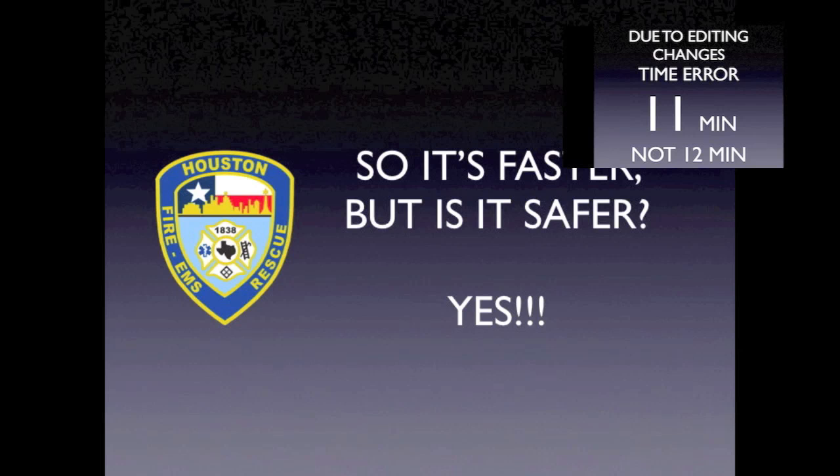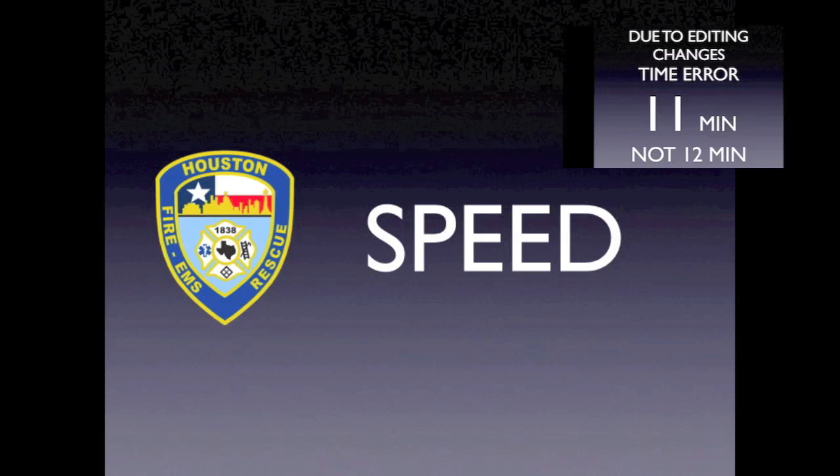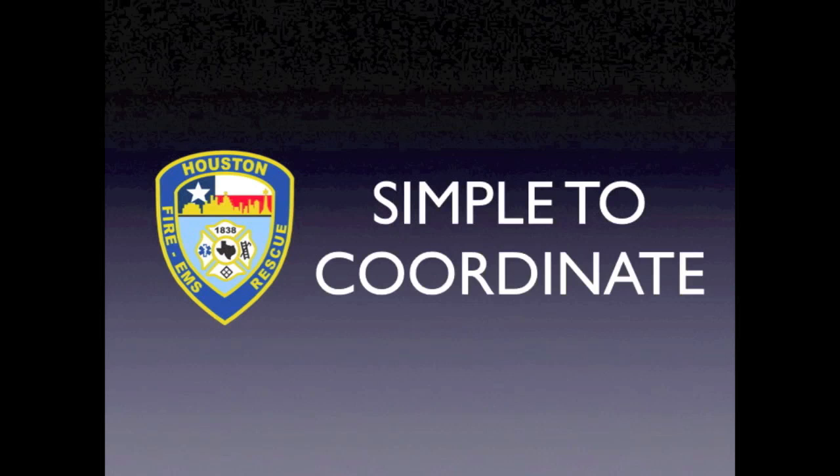In closing, I would like to again reiterate some of the benefits gained from this new deployment method. As you saw in the video, we were deployed and ready to advance onto the fifth floor in four minutes. The traditional method, executed in the video by a captain and crew familiar with it, took about 12 minutes to be ready to advance onto the fourth floor. The traditional method is certainly a good method. However, saving eight minutes, easing deployment for both the firefighters and the captains, and reducing the confusion that often accompanies these complex high-rise incidents without sacrificing time or safety, make it worth implementing a change in tactics.